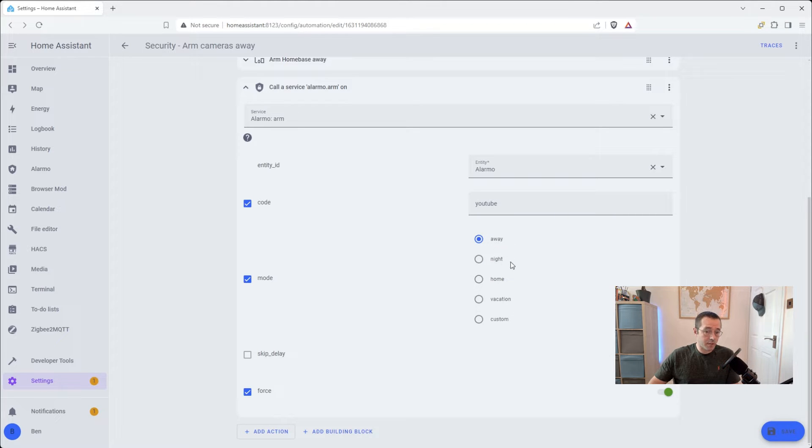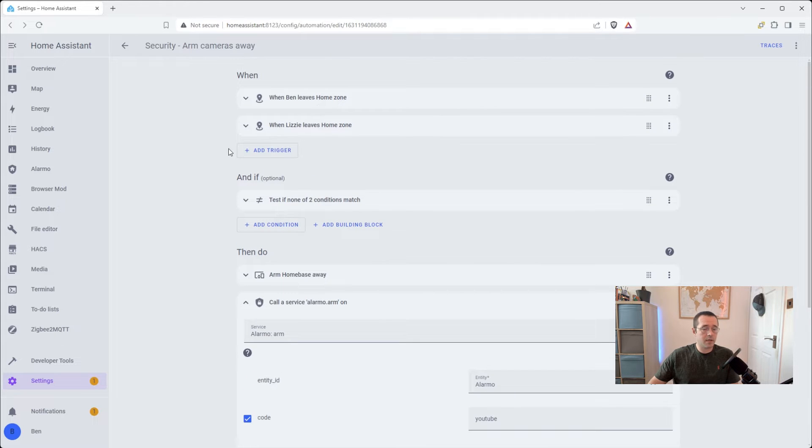I have a custom away mode and a night mode set up — I'll explain in detail what those two do. You're going to want to make sure that you force this alarm on; you don't want to have it not activating for any reason. Then go ahead and hit save. This should pop up in your list of automations and be triggered when these conditions occur.